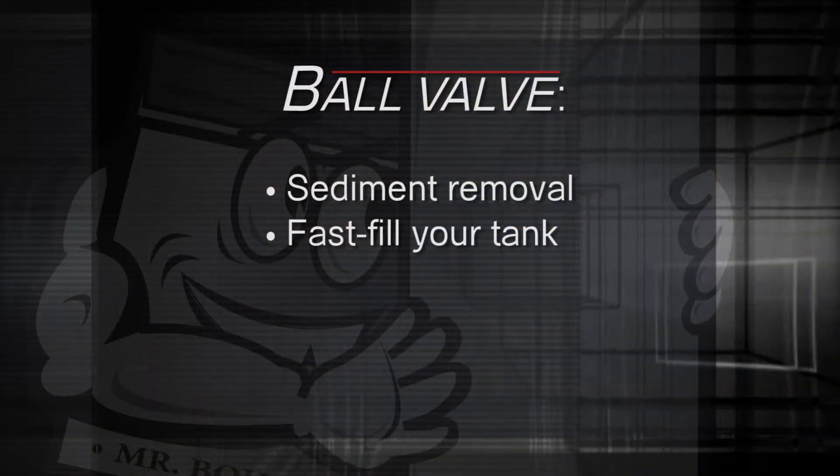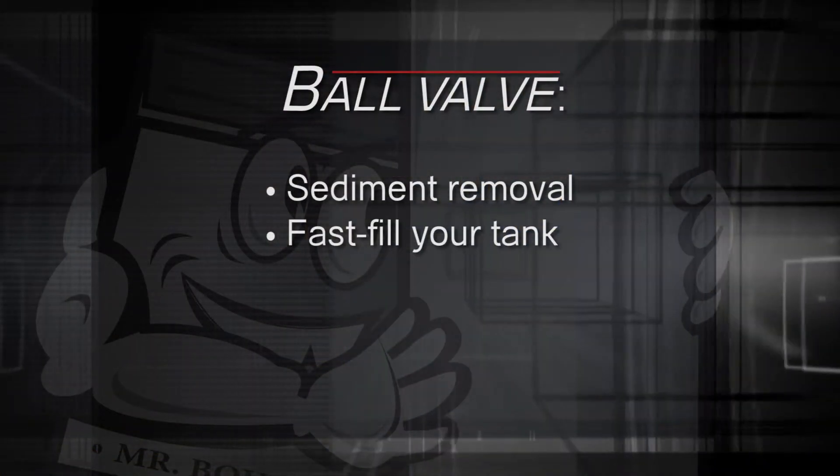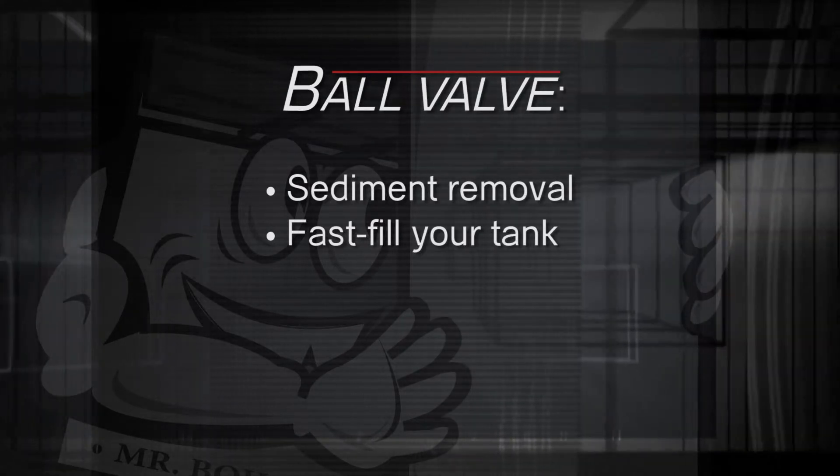The second factor is that we supply you with a hose bib and tapered NPT thread fitting. This allows you two different yet completely necessary types of use: namely sediment removal and a way to fast fill your tank. Let's take a look at each.